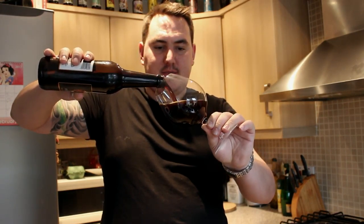Whoa, that smells strong. So like I say, it's coming in at 100 IBUs and 16%.